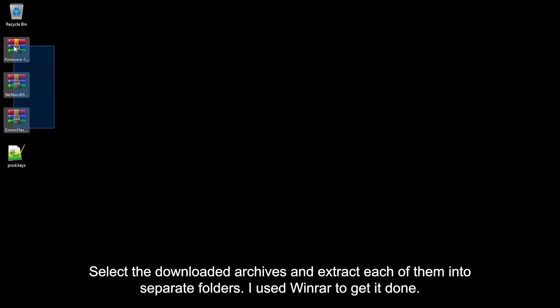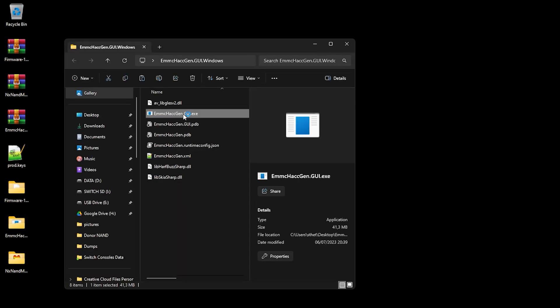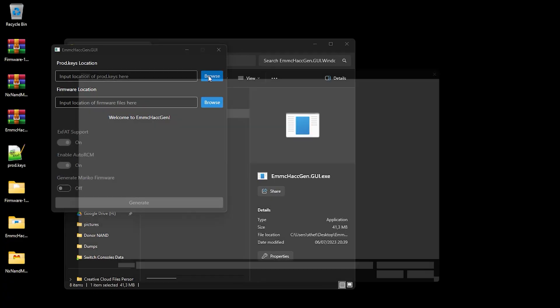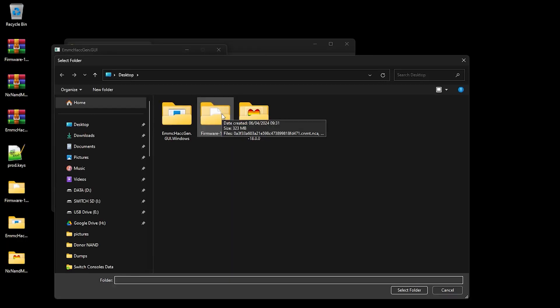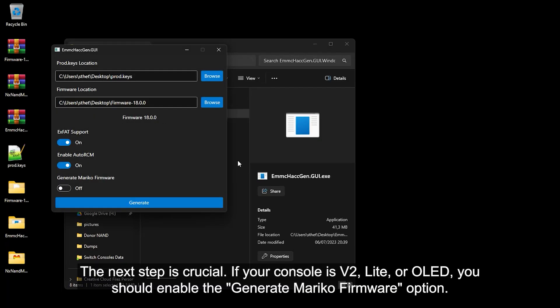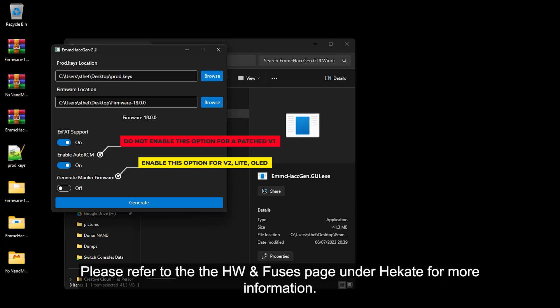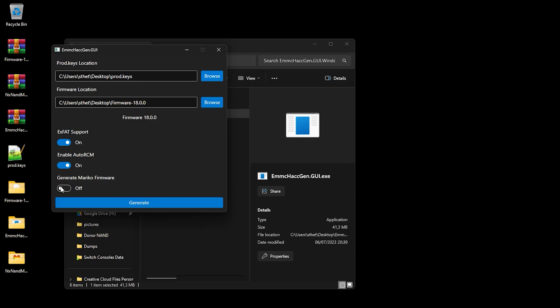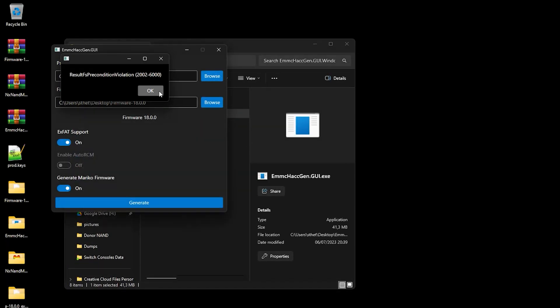Select the downloaded archives and extract each of them into separate folders. I used WinRAR to get it done. Open the EMMC Hackgen folder and run the app. Select the prod keys, then select the extracted firmware folder. The next step is crucial. If your console is a V2, Lite, or OLED, you should enable the Generate Mariko firmware option. If you have a patched V1, do not enable the Auto RCM option. Please refer to the HW and Fuses page under Hekate for more information. After setting up, click Generate and select where to save the files. I put it on the desktop. Please ignore the error popup window.